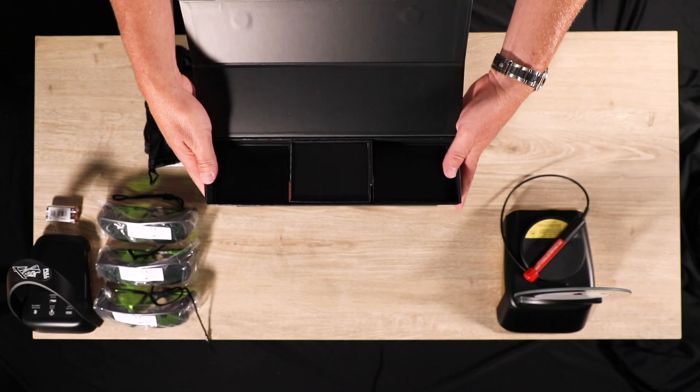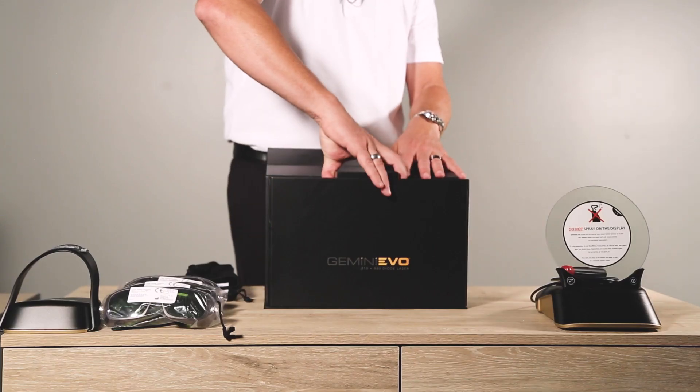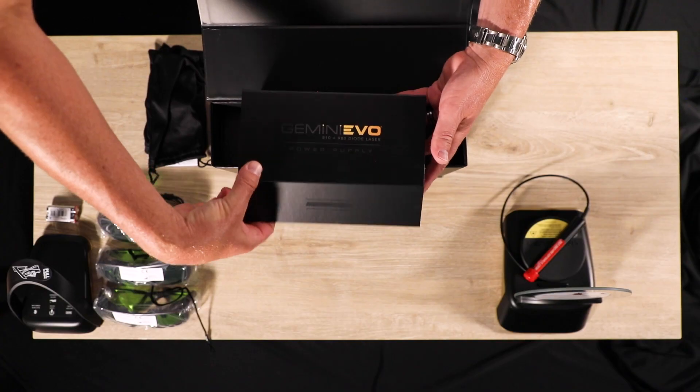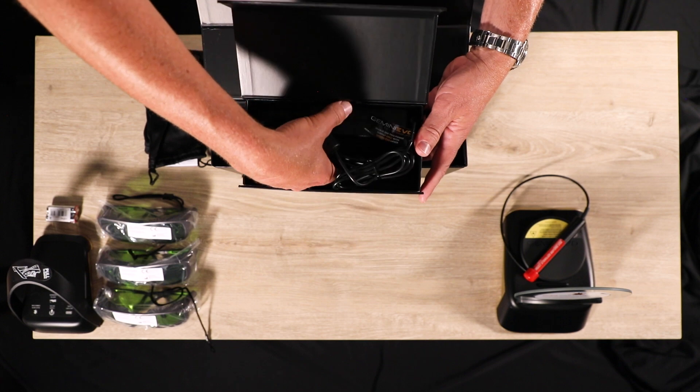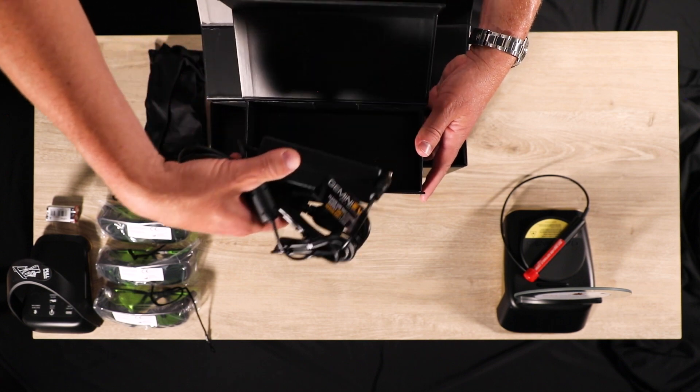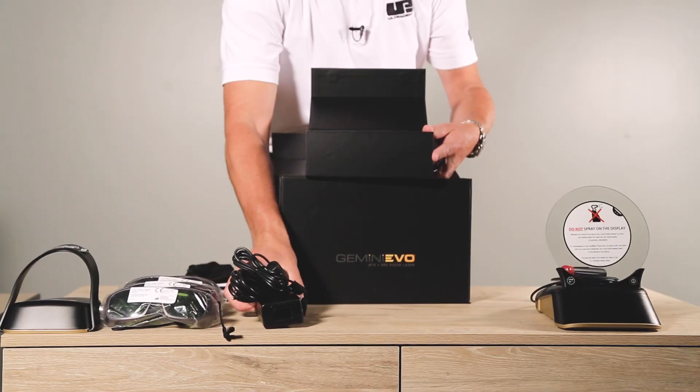Upon opening the accessory box, you will see three inner boxes: the power supply, the 10 5-millimeter tips, and the PBM adapters. First is the DC power supply and accompanying cables. These are labeled with a warning that it will only work with the Gemini Evo unit. Do not remove the label and do not use the cable for other products.